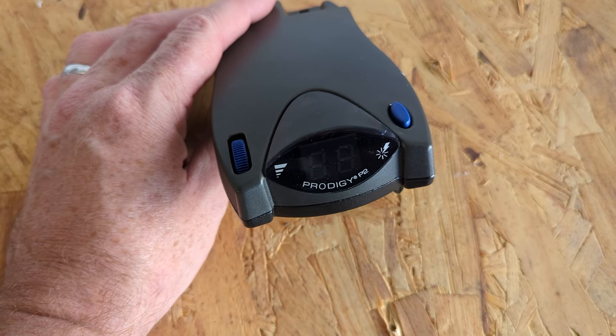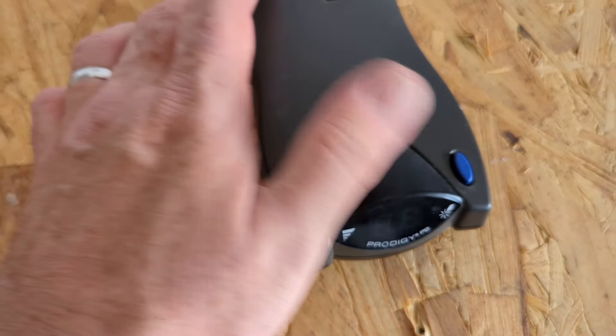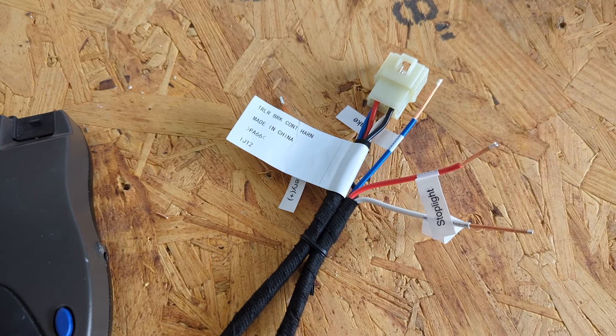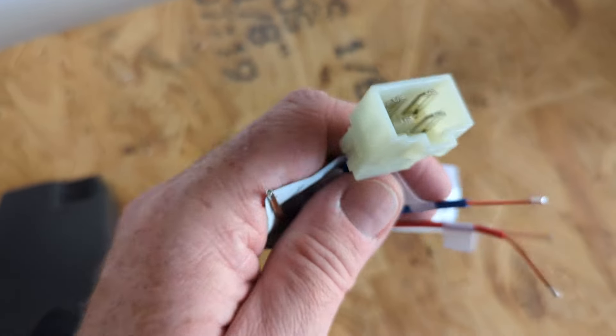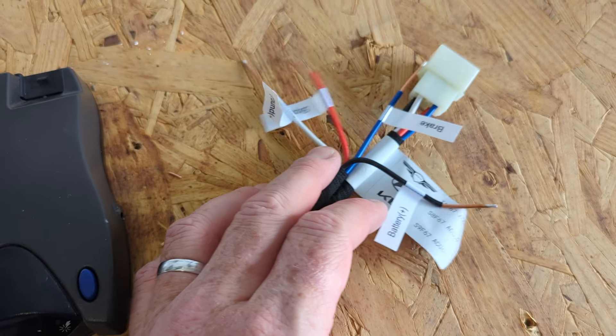This is the brake controller for my previous car — it's a Tekonisha Prodigy P2 and it still works fine. I just need the right cable connector. When you get the tow package, Kia supplies what's called a pigtail, so it's the right connector for the Kia, and then you're supposed to join it to whatever type of connector you have in your brake controller.